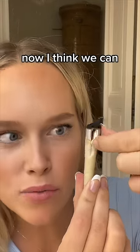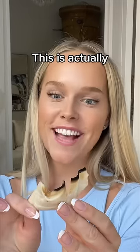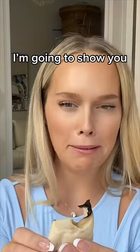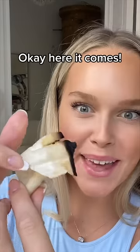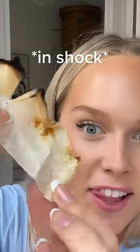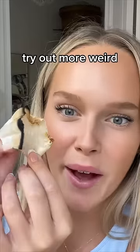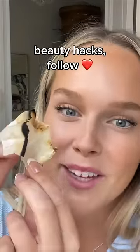Now I think we can just remove... this is actually disgusting. I'm going to show you guys. Here it comes. Look at that! Ew! If you want to see me try out more weird beauty hacks, make sure to give me a follow.